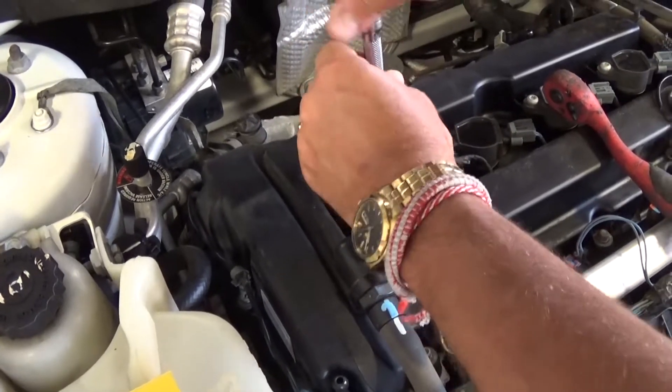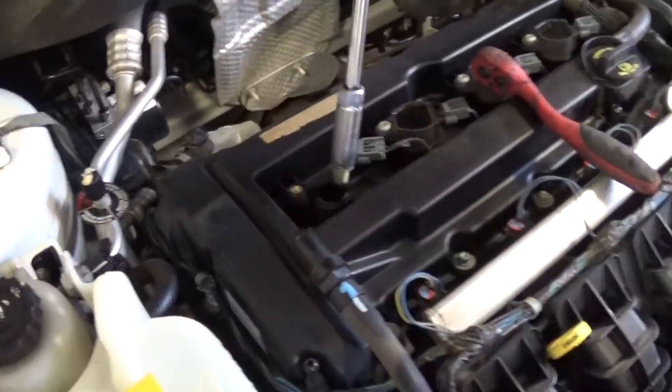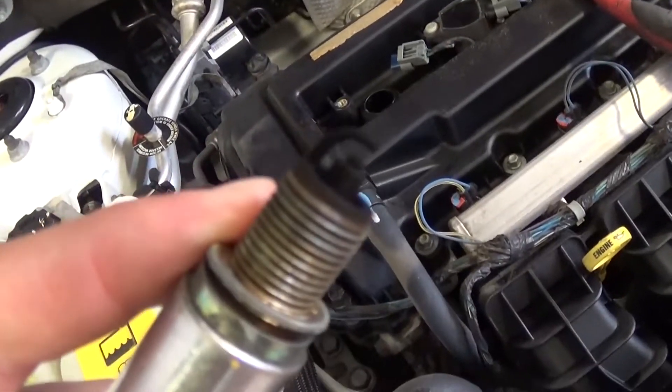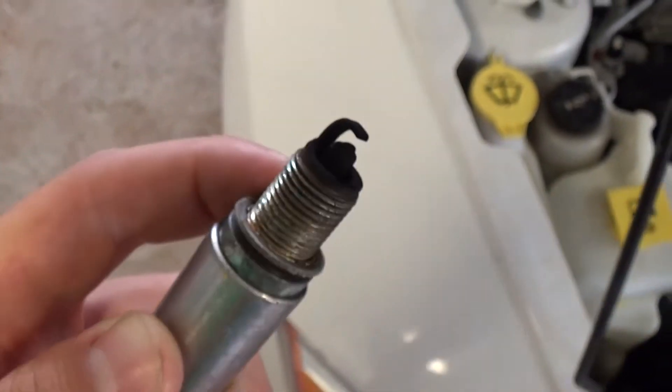It's important to replace your spark plugs because it's going to improve your gas mileage. If the spark plugs are too old, the spark is not powerful enough and it's not burning the fuel right. And as you can see, that's what happened with this one — the gap is too big and you can see how black this one is. It's not supposed to be so black.